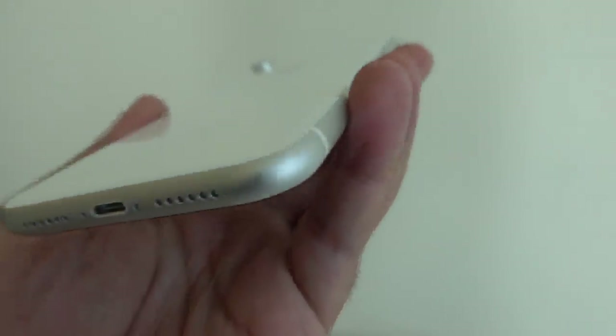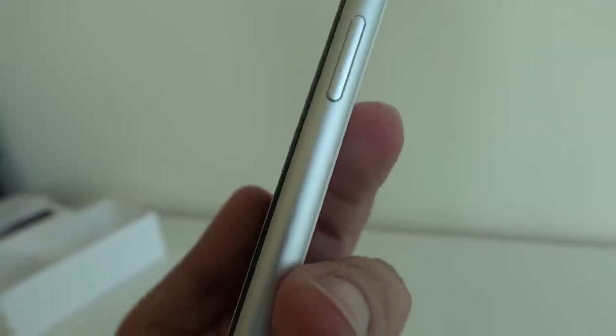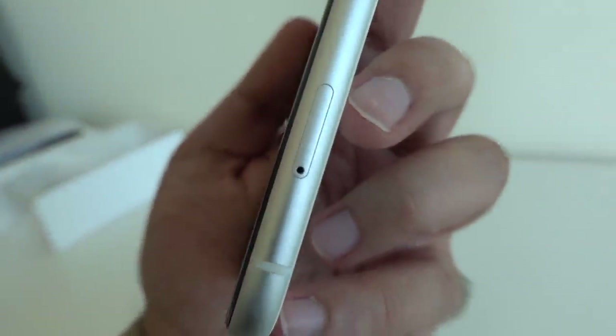You can notice that the band color will complement the color that you go for. So if you go for blue, then you're going to get a bluish anodized aluminum band around the middle, which is pretty cool. One of the things I noticed is you've got a power wake button on the side over here, but if you go all the way down, that's where you find the SIM tray.